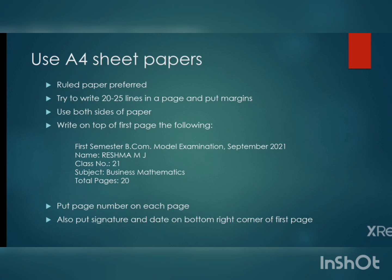The total number of pages should be filled in after you have completed your examination. Try to put a page number on each page, whether you are using a ruled or plain paper. You should also put your signature and date on the bottom right corner of your first page.